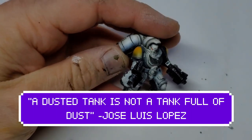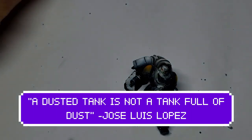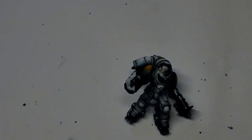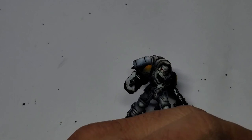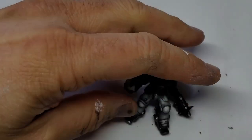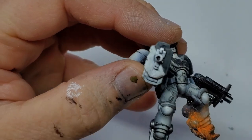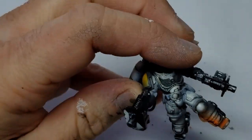What's going on everybody? Here we see a dusted tank - not a tank full of dust. I've been seeing some stuff lately and I don't think it's my job to correct every single wrong on the internet, but I figured maybe there's some people out there who might want to try something different.